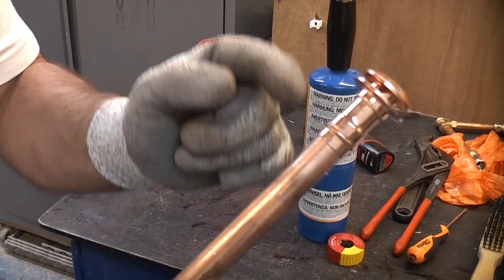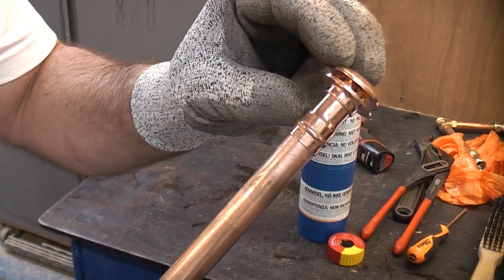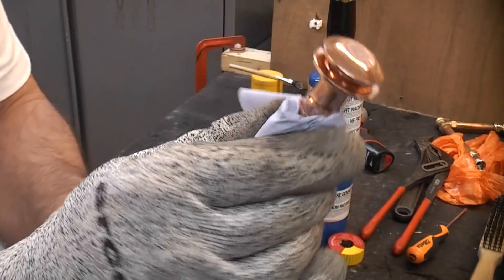If you're not familiar with soldering fittings, these actually have the solder already applied in that ring part there. I'm now going to wipe off any of the excess flux.